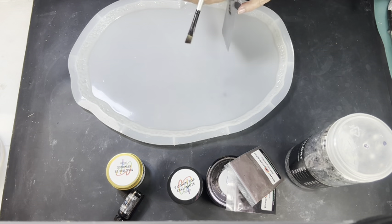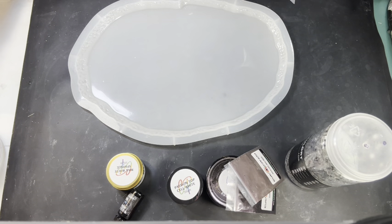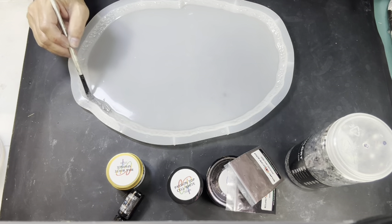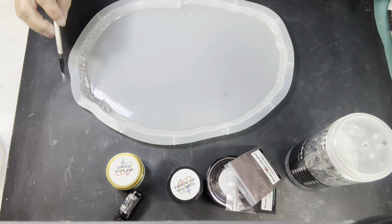I gotta do this, then get my clear down. I'm supposed to wait five minutes, aren't I? It's pretty thick. I never knew how thin my resin was that I usually used until I got this. I do need to worry about the bottom.